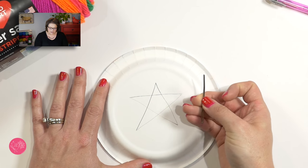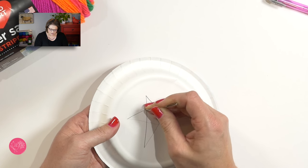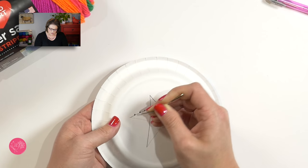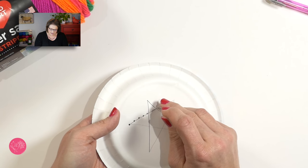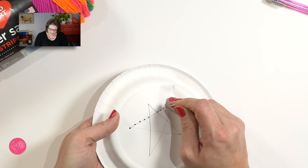Once you've traced your shape or drawn it, go ahead and take your yarn needle or tapestry needle, pick up your plate, and poke holes along the line you just created, roughly about a quarter of an inch apart or as far apart as you really want. The object is to make nice little holes in the plate so that we can weave our yarn through those holes and create the cool string art on the opposite side. As you're poking holes, make sure you're very careful not to accidentally poke your hand on the opposite side of the plate.